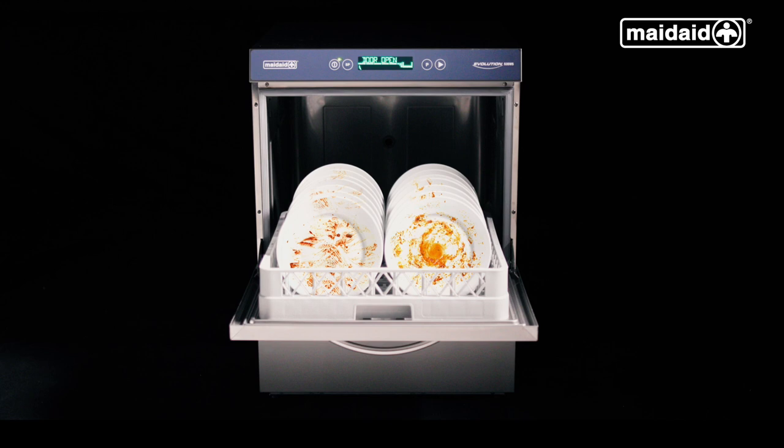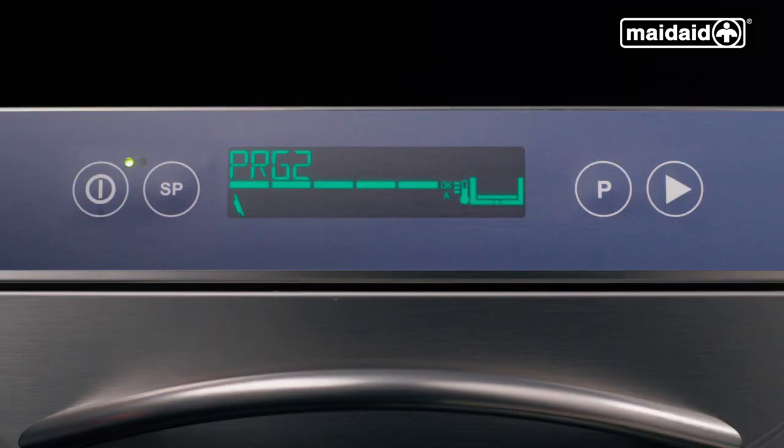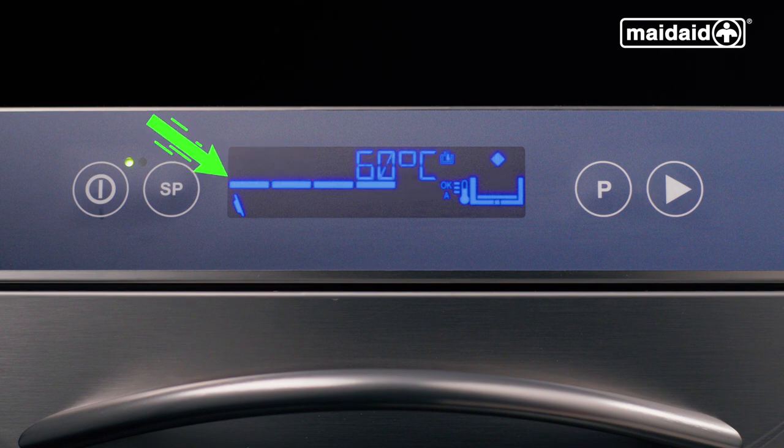The basket must be loaded correctly to ensure all items within will wash properly. We then push it into the machine and close the door and select the appropriate cycle. For general washing, press the P button until PRG2 is displayed, then push the start button to initiate the washing cycle. The progress bar will build from left to right, showing the cycle progress.